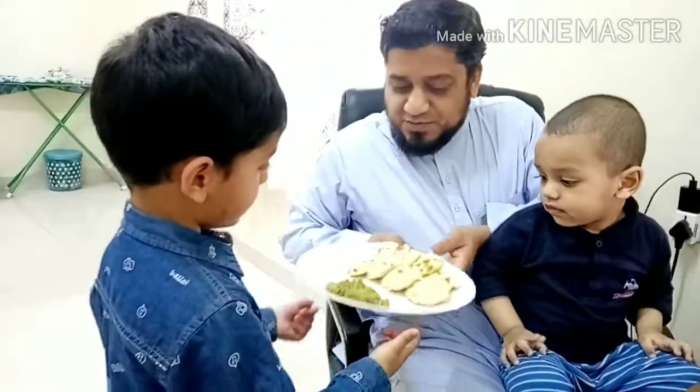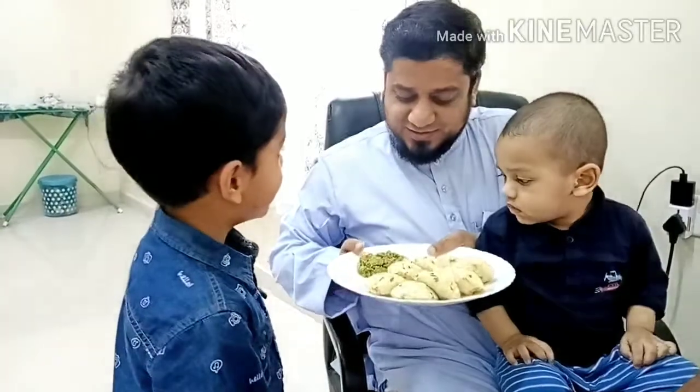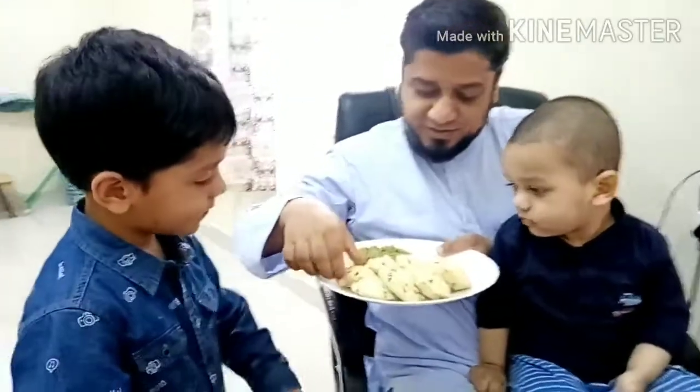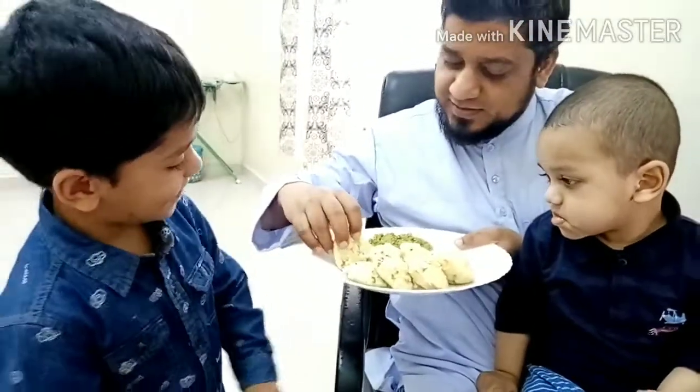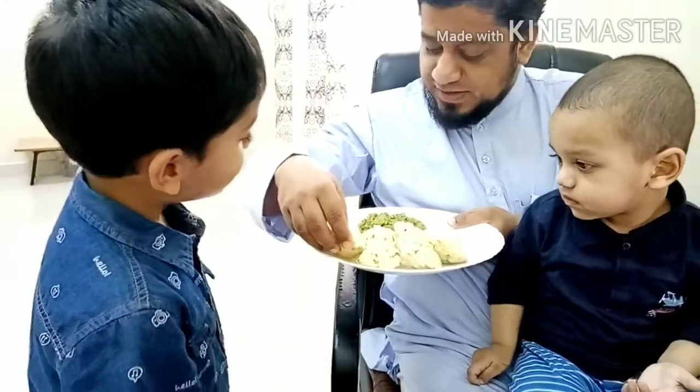Oh wow, thank you so much! What is this? Vegetables. Wow, it's looking so yummy. So many veggies we have put. Let me try one. And this is mint coconut chutney.